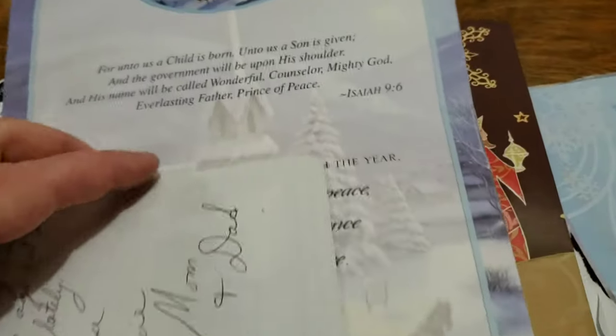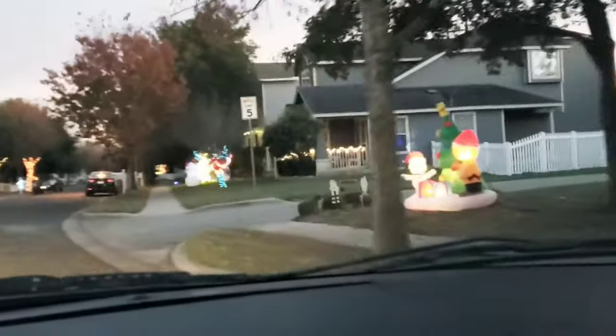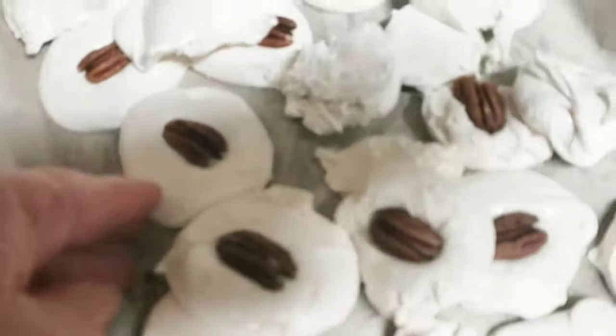It's Christmas time again and we all have our traditions. One of the traditions I had growing up was my mom would make divinity — she made the best divinity, it was always smooth and puffy. Occasionally it would fail, but for the most part she was really popular around the neighborhood for making great divinity. I found a recipe card and thought this must be it, so I typed it out and made it — but she says she uses the Betty Crocker recipe. This is how it turned out.